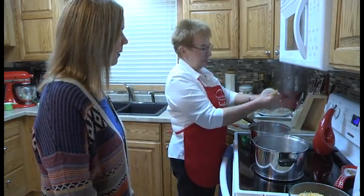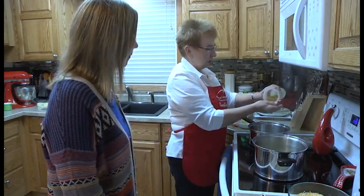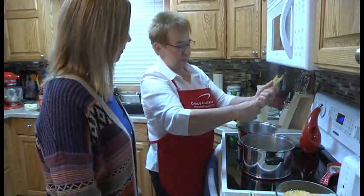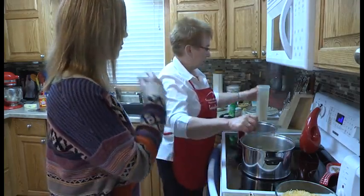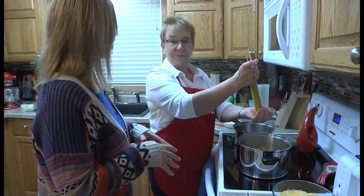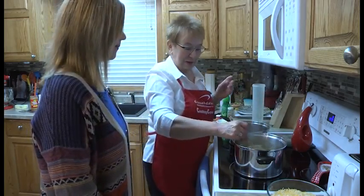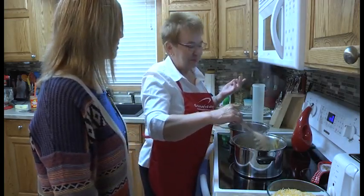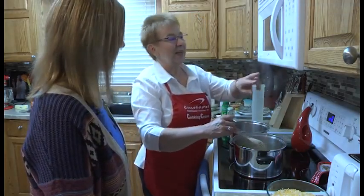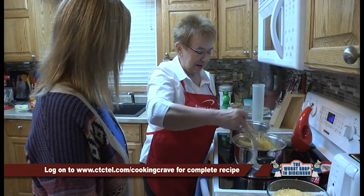I've got eight ounces of spaghetti here, and I'm going to break that in half so it's not terribly long. I was just reading an article about spaghetti etiquette — should you cut it or should you twirl it? Mixed reviews. I prefer to cut it so it's not all over your clothes, especially with that red spaghetti sauce — it really stains, and if you don't get it off right away you're going to be in trouble.